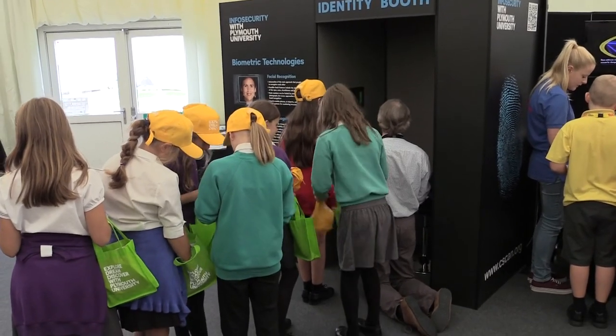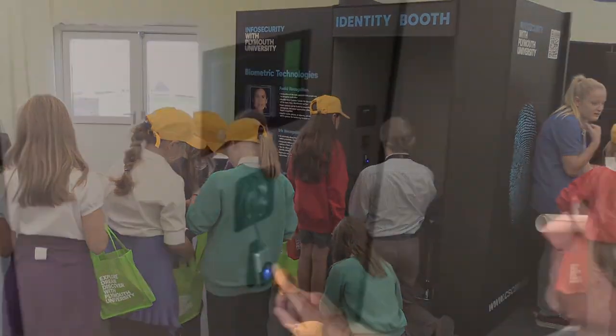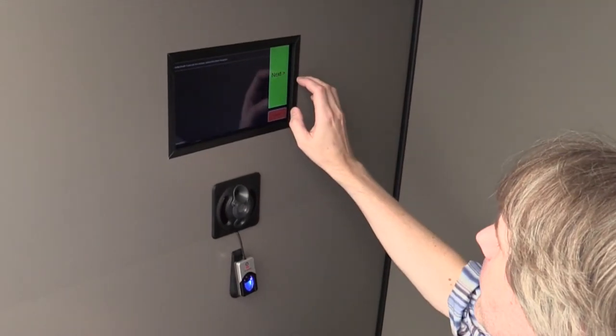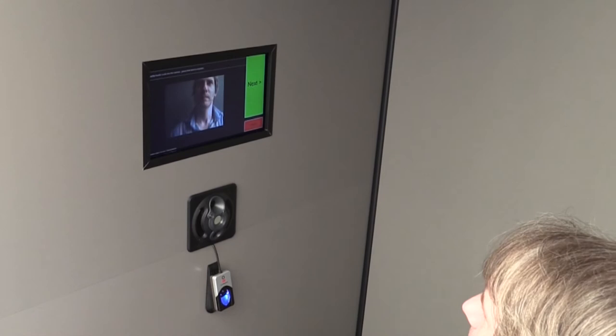Now let's have a look in more detail about what's actually going on with the booth. Can you tell us a bit about some of the technology involved? So within the booth, we've embedded these three different sensors. At the bottom, you can see the fingerprint detector — that is an optical device which takes a picture of the user's fingerprint.